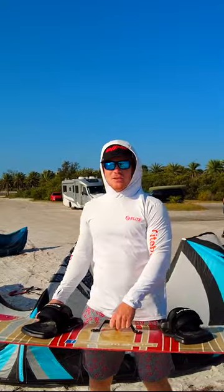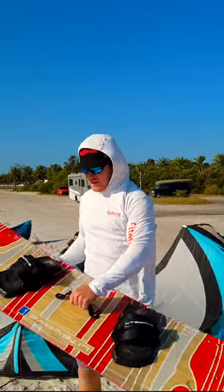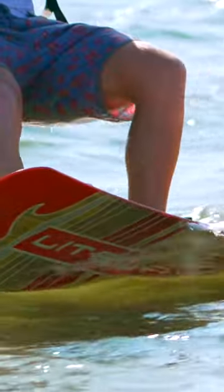Hey guys, it's Evan here with Elite Water Sports, and today we're going to be looking at the Lightwave Wing 165. This board is a true session saver, as some might call it.